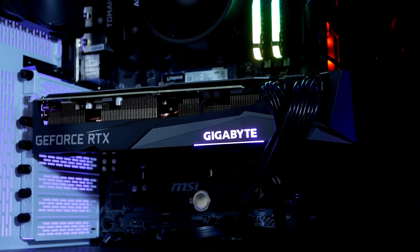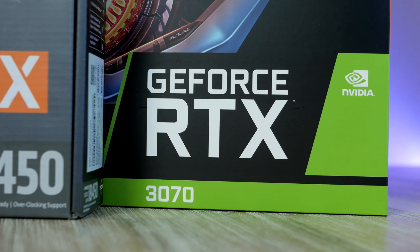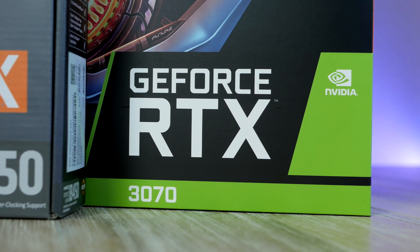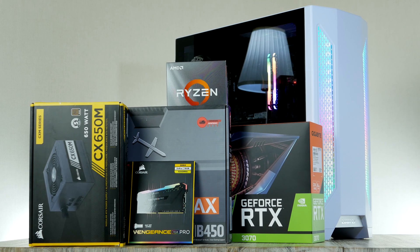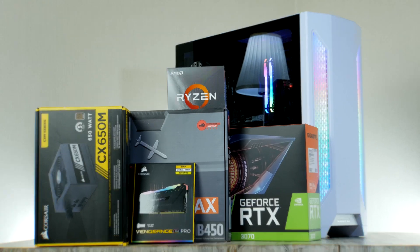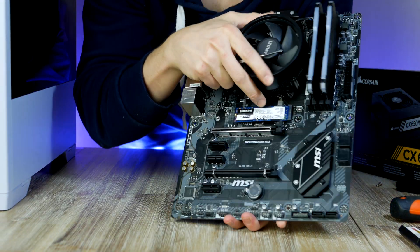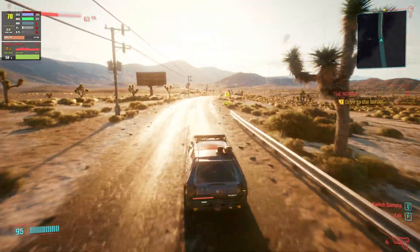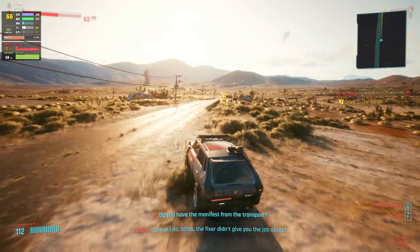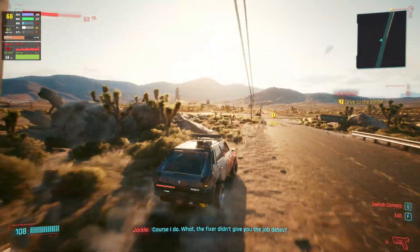Hey, what is up guys, it is RV in Hardware and in today's video we're gonna build the best budget 1440p gaming PC for March of 2021. I'm gonna show you exactly step by step how to put this complete PC build together, and then we're gonna test it out in 15 of the most popular games in both 1440p ultra settings but also at 4K resolution.